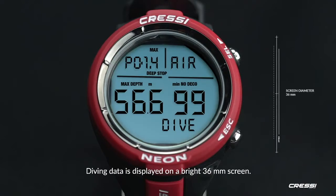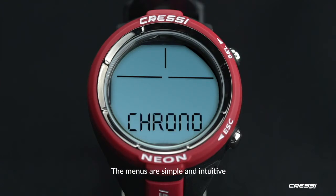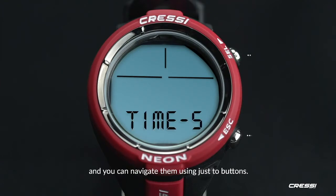Diving data is displayed on a bright 36mm screen. Numbers are large and easily readable. The menus are simple and intuitive, and you can navigate them using just two buttons.